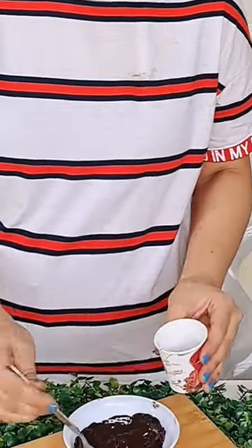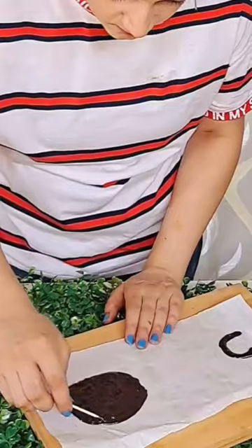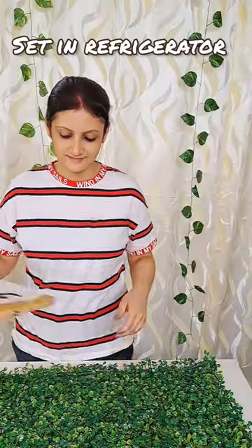The video of chocolate cup and plate is very viral, so let's try it today. First, I bought dark chocolate and spread it nicely in the cup.